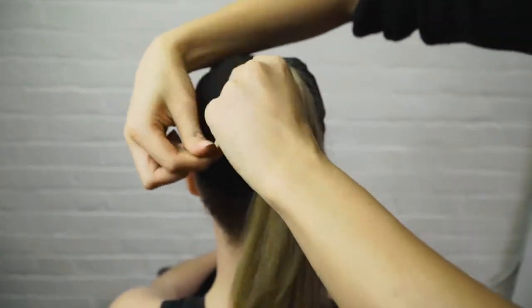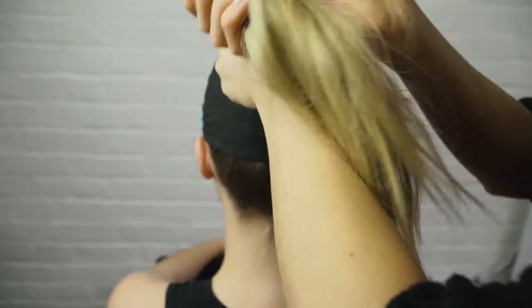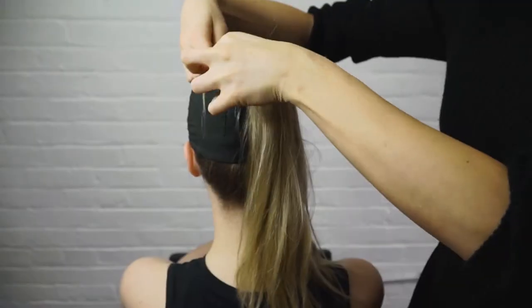Spruce up your low pony by wrapping a piece of hair around the hairband. Simply pull out the hairband, fold it while wrapping your hair, and pull the piece through.